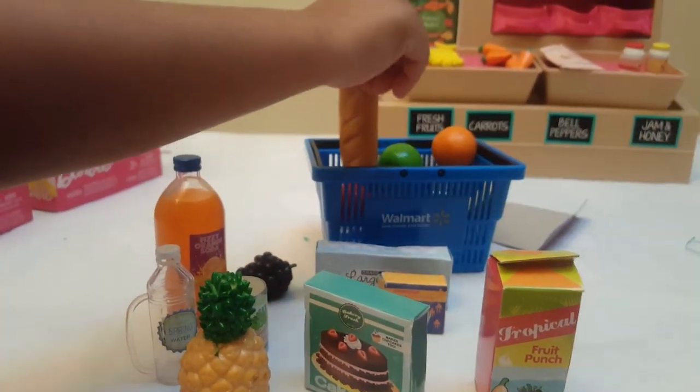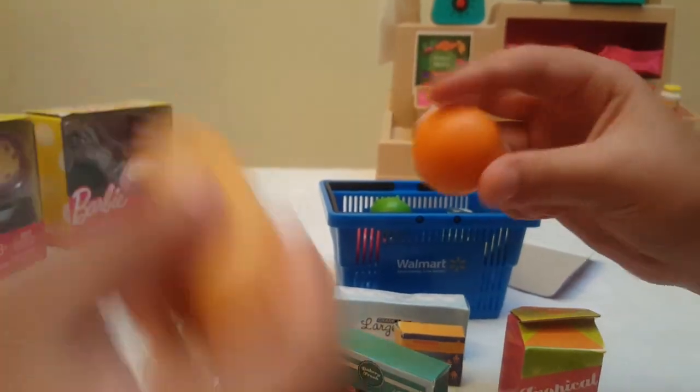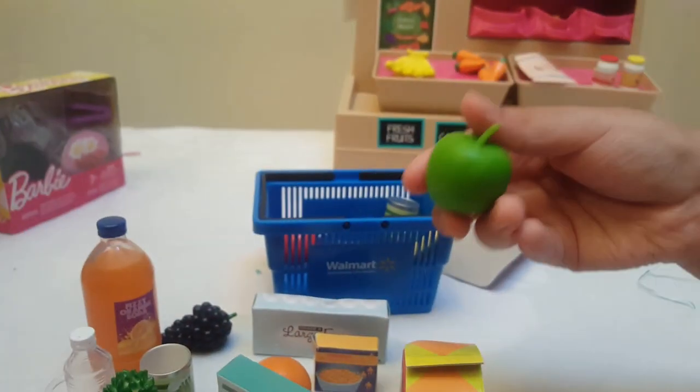And another red one, an orange. Let's see what this is — it's an apple.